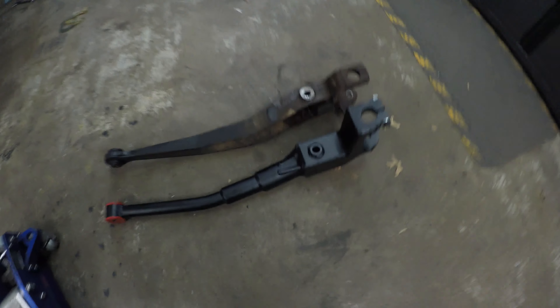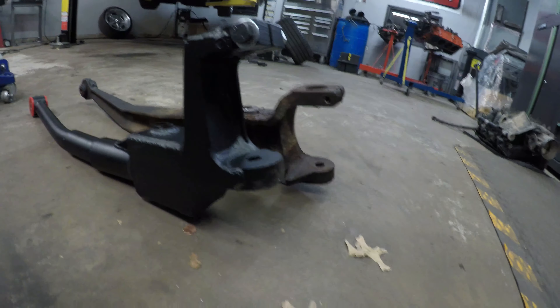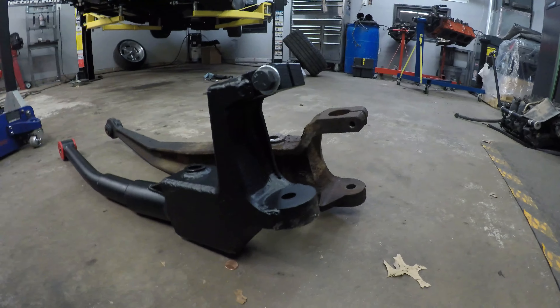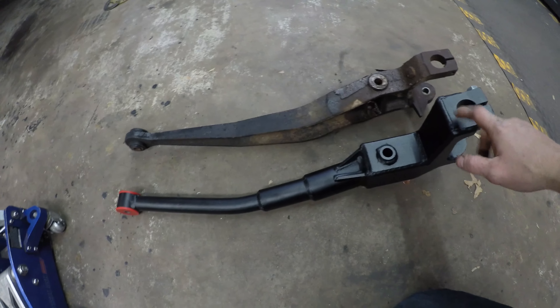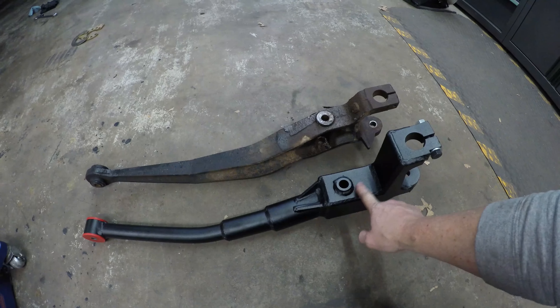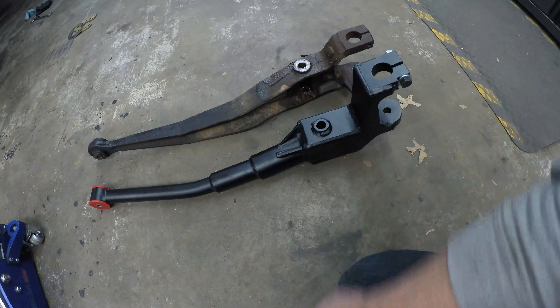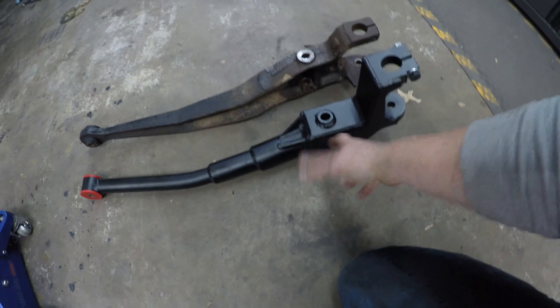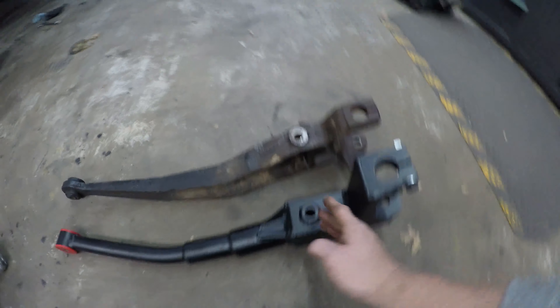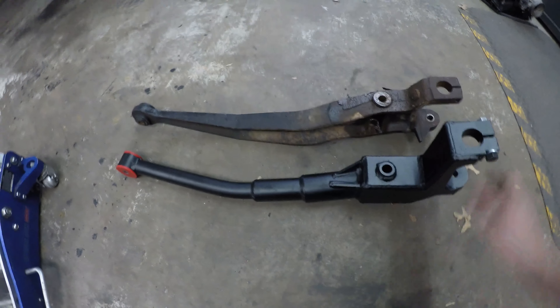All right, so I got one of the beams off — here they are side by side. Obviously this is your dream beam, you can see the difference where the knuckle bolts to, and obviously it's all tubular. I feel like this is actually heavier. I did see somewhere where somebody said it was not in the same position, but I'm assuming you just loosen up your rear trailing arm and that'll give you a little bit of wiggle room. It's not far off if you look at them side by side — it might be like a half an inch off.